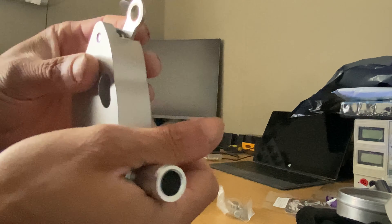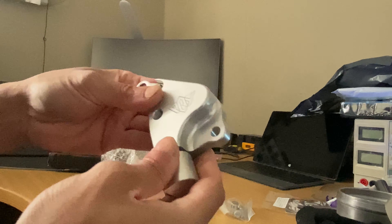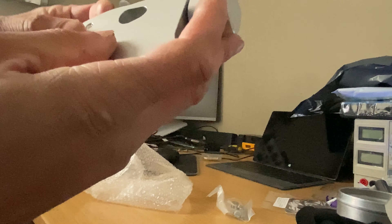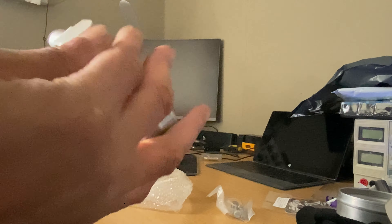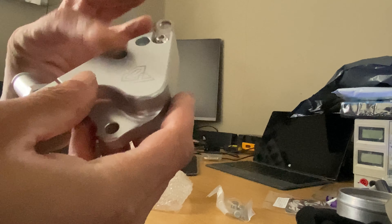Actually, this feels solid, quality-wise. I don't see anything wrong. The casting is good. It has a few small imperfections there, but for the price, it looks pretty good.